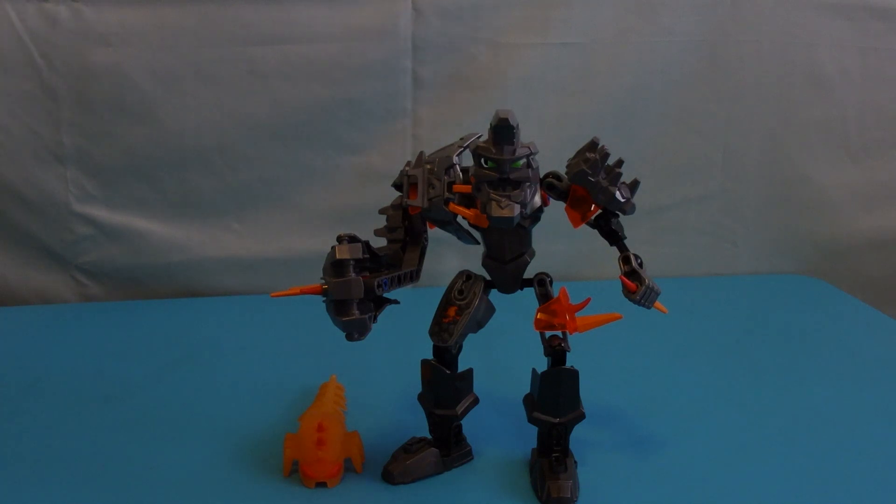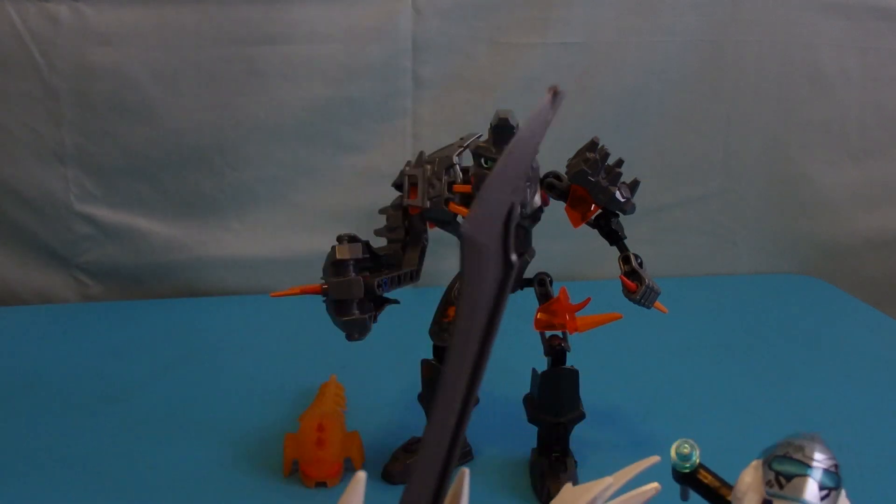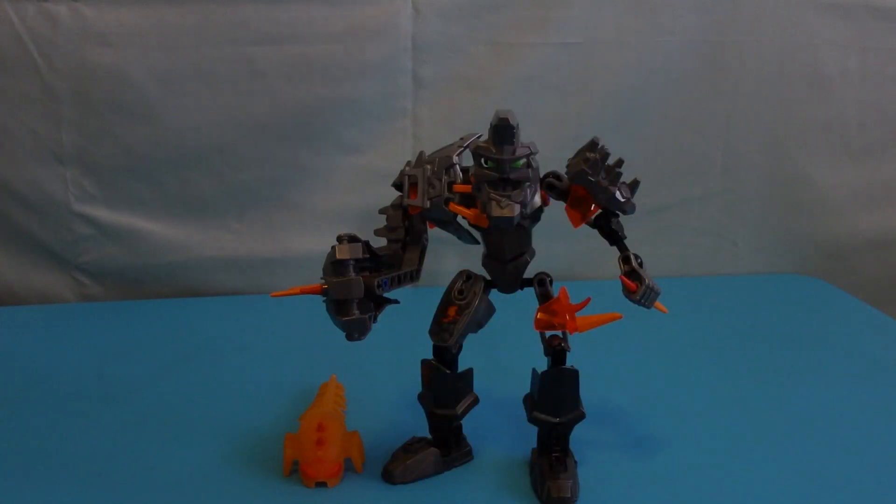Do you agree? Is Bruiser a villain worth getting? In my opinion, there are definitely better creatures out there — Bruiser should not be your top priority. He should be more of an alternate pick if you can't find the creature you want. Five out of ten for this guy. If you agree, like; if you disagree, dislike — and subscribe to the channel. Next up we're going to do Stormer, my last pre-built Brain Attack figure, then we'll move on to the unopened new Brain Attack sets. We'll talk to you again in the next one!